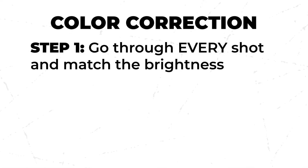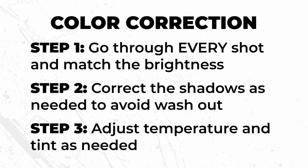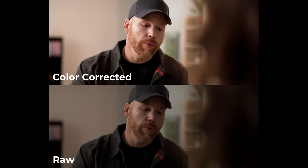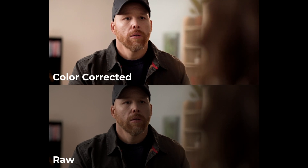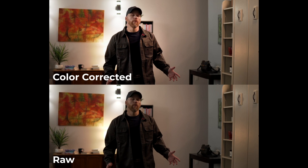And that's how you color correct your footage — match up the exposure of all your shots, correct the shadows to compensate for washed-out footage, and tweak your temperature and tint controls as needed. On screen you'll see before and after footage of My Story, where you can see how big of a difference color correction makes. In the before footage, some shots were underexposed while others were much brighter. Once color corrected, the whole film feels cohesive and keeps the audience from getting distracted by changes in brightness or tint.